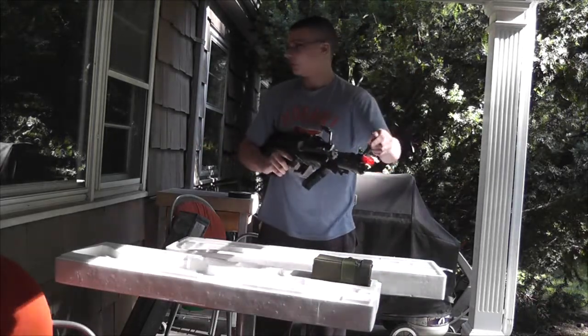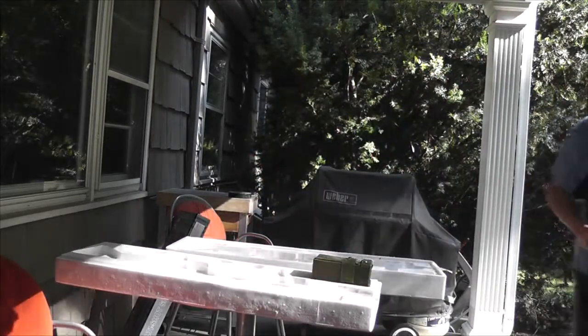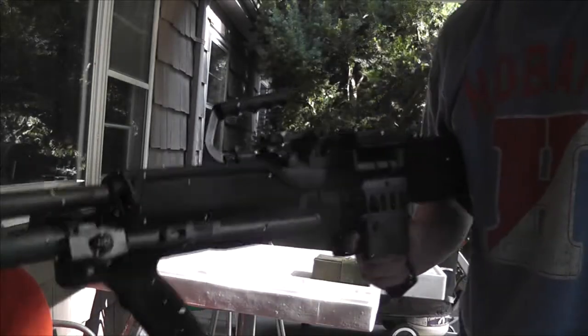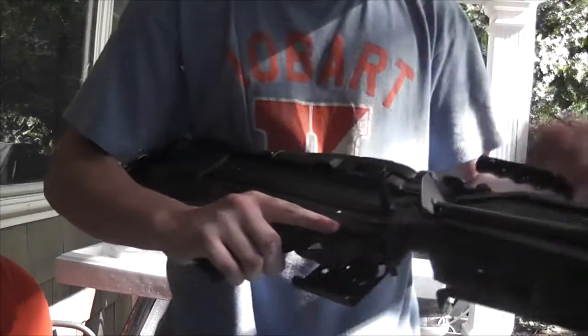There's styrofoam all over it. Here it is guys — the M60. Actually it's not the E3, it's the E4, Navy Seal version, Mark 43. Really freaking awesome.